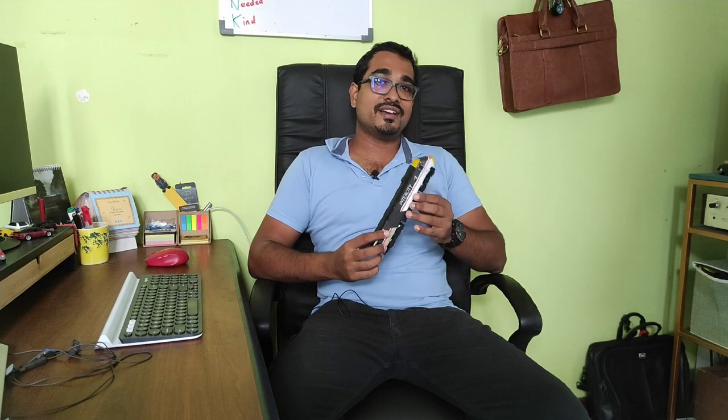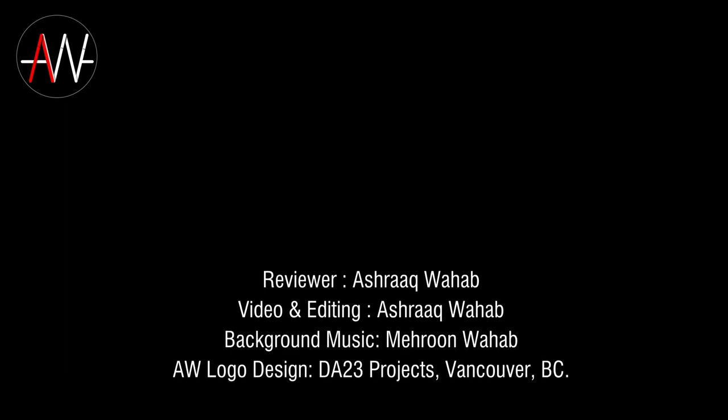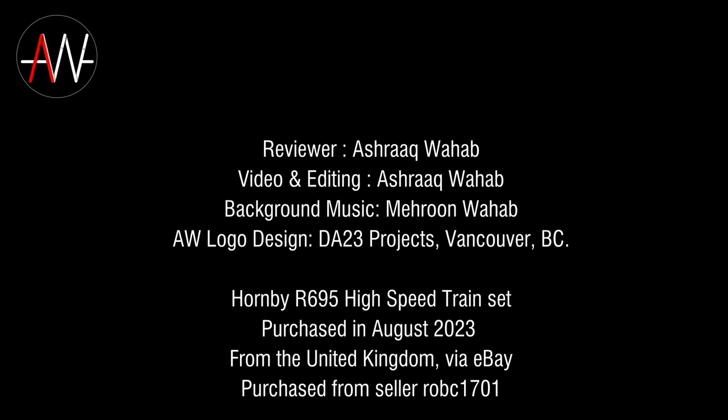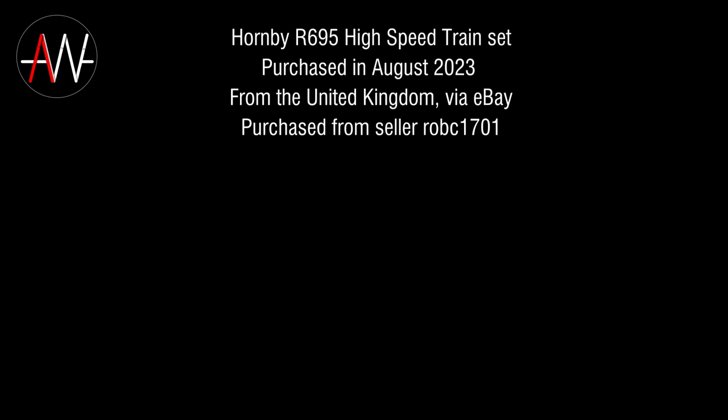So there you are — my review of the Hornby R695 high-speed train set, a bucket list item for me ever since I was a child going through those glossy catalogues. In a future video, I'm going to show you how to upgrade the lighting on this, and maybe even put in directional lighting so that you have red lights as well as white/yellow headlights depending on the direction of travel. That plus many more great content is coming on my channel, so be sure to subscribe, like this video if you enjoyed it, and thanks for watching. I'll see you next time.